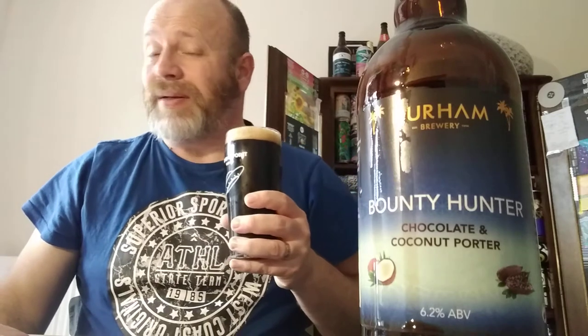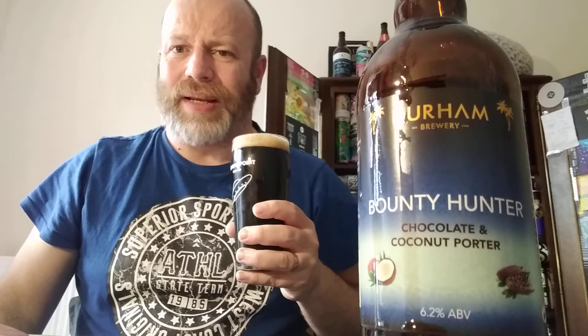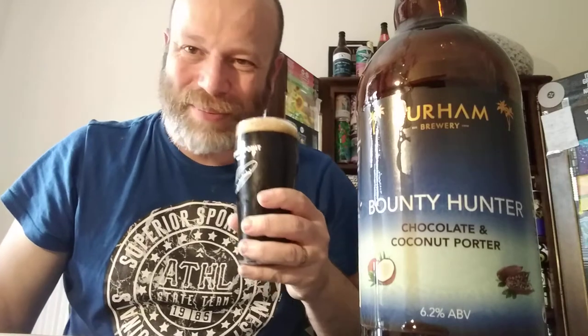The head's just disappearing. Let's get the aroma — straight away, coconut. It smells like a Bounty bar, it really does. That's all it is, it's a Bounty bar. I do like Bounty bars, I have to say. Yes, it's just coconut and chocolate straight away — it smells absolutely gorgeous. I'm not picking up anything else out of that aroma apart from coconut and chocolate. I'm going in and I'm looking forward to this one.